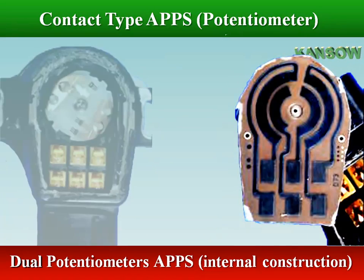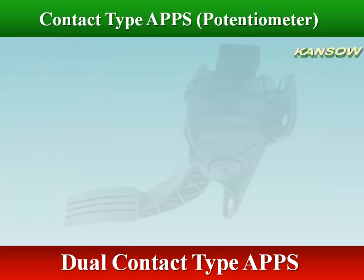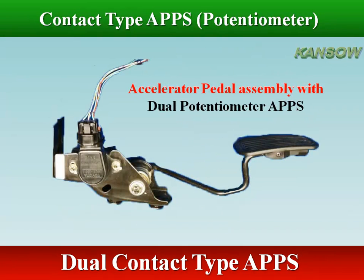The rotating arms, or wipers, support the contacts that connect the outer and inner rings. Each time the accelerator pedal position is changed, the resistances of the sliding potentiometers also change, as well as the voltages transmitted to the ECM.